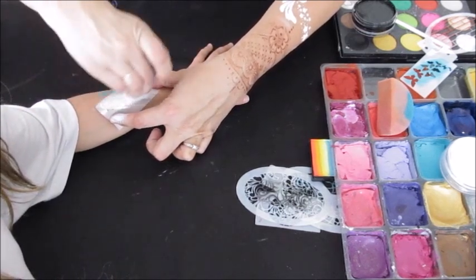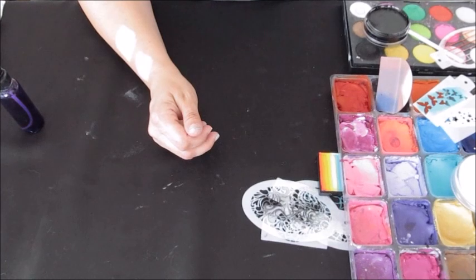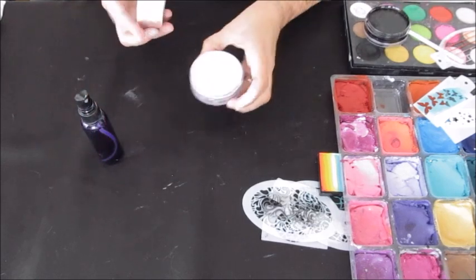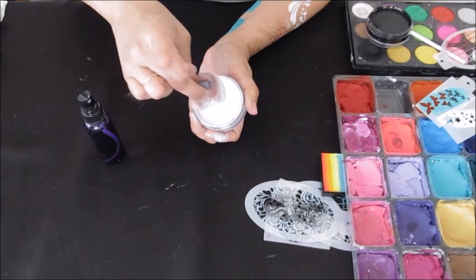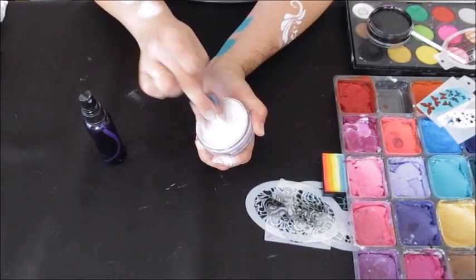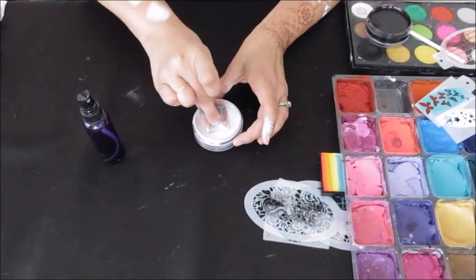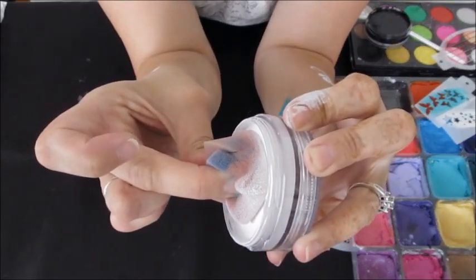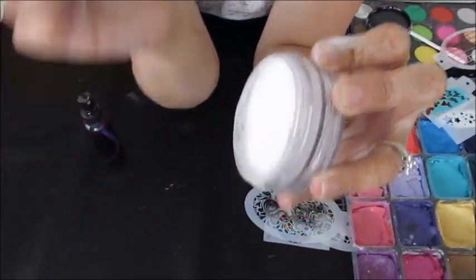Another method is brushing the sponge over the stencil rather than tapping against the child's skin, but you have to make sure your sponge is really loaded with sticky, dry paint — otherwise you'll get a lot of bleed underneath. I'm showing the consistency and stickiness: when you push your sponge down into the paint, you want it to stick to the paint before it comes up. You'll feel it get sticky. See how it kind of doesn't want to pull away from the paint? That's what you're looking for when you load your sponge.